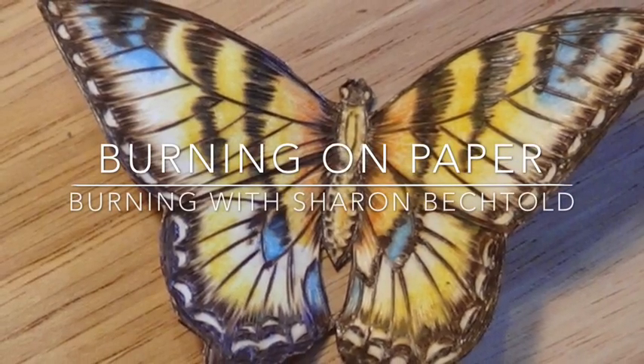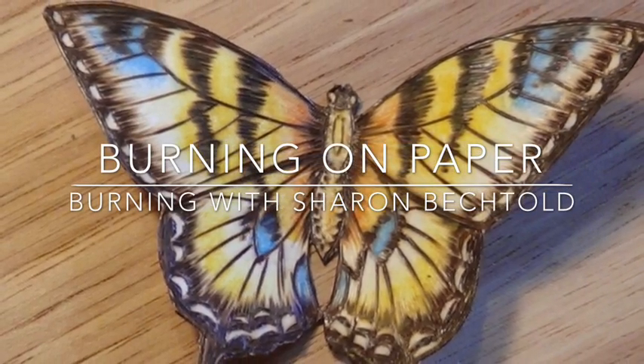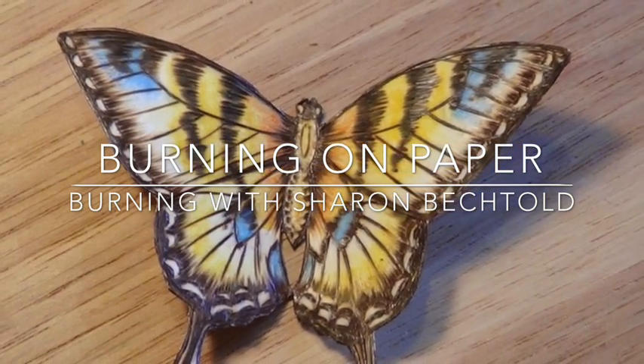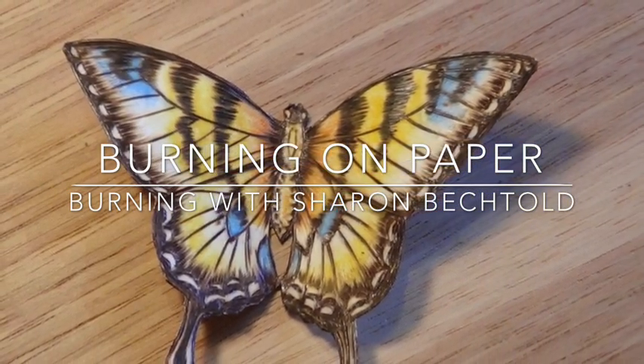Hi, I'm Sharon Bechtold. Here's a fun little project that's available in its entirety on my membership site. This will give you a good idea of how to burn on paper. Enjoy!